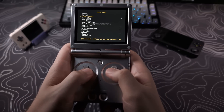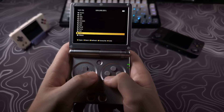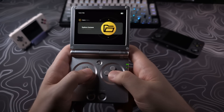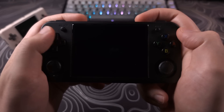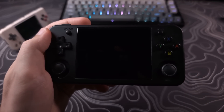RetroArch has been updated to version 1.19.1 with multiple core updates. The menus are more responsive and will remember your location when you back out of a menu. The menu or function button plus Start is now what you use to quit out of a game, instead of Select and Start, as that was interfering with some games.